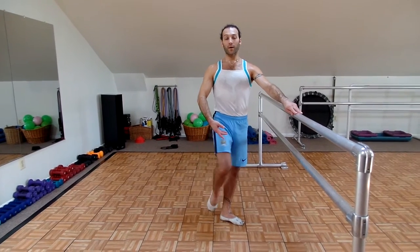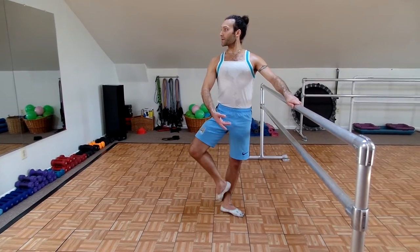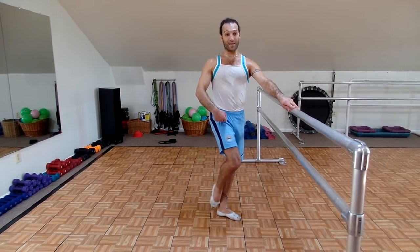Do 20 of these. 3, 4, 5, 6, 7, 8, 9, 10, 11 — chest up — 12, 13 — core is tight — 14, 15, 16, 17. You should feel a burn in your glutes. 18, and in the hip joint. 19 and 20.